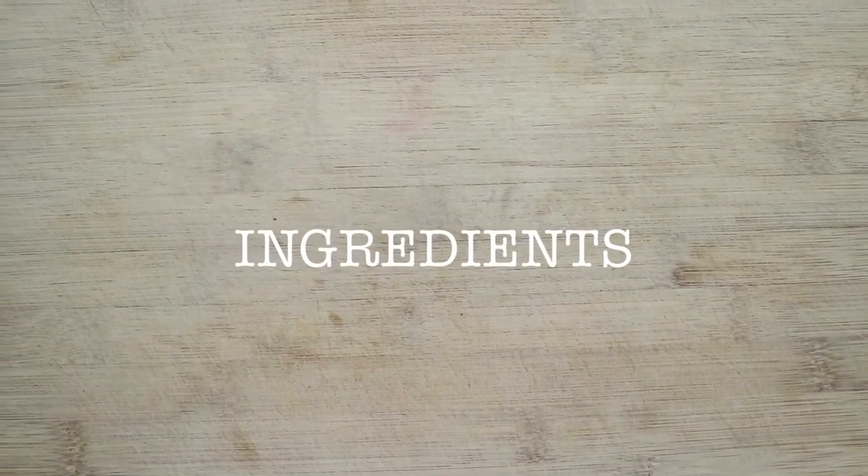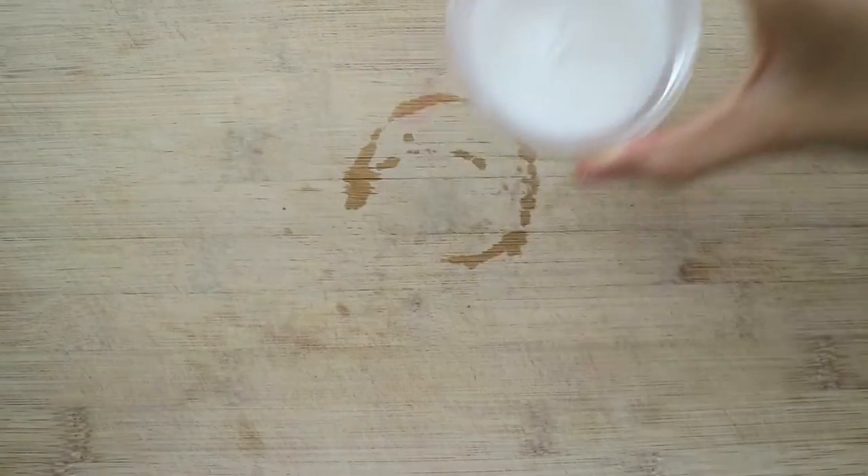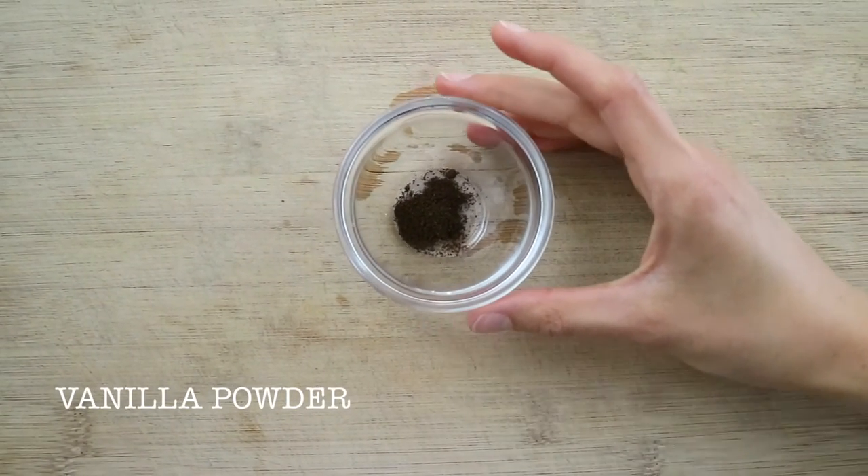It is made with vanilla ice cream and hot chocolate sauce. Let's have a look at the ingredients we will be using today. To prepare the banana ice cream you will need frozen bananas, almond milk and some vanilla powder.